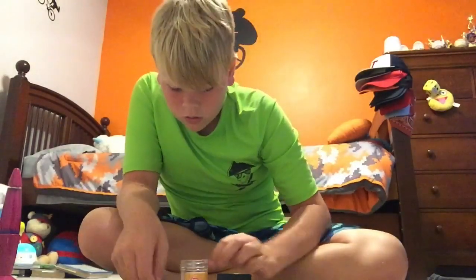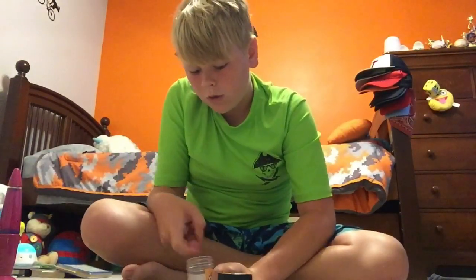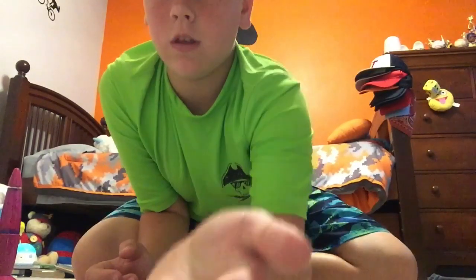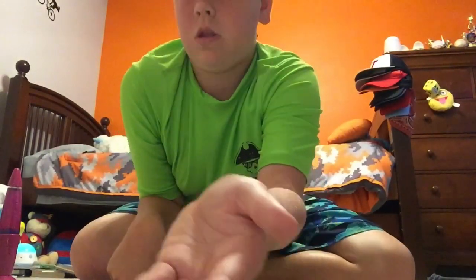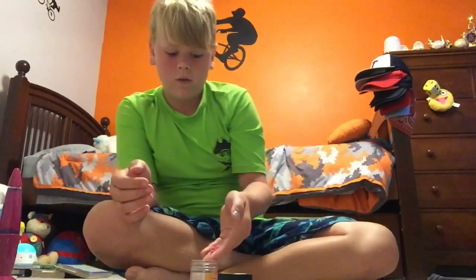And if you want to make a bigger one for a bigger sunny, I made one — it's like two of them smushed together. That's the smushed together one, that's the regular one. There's a little bit of a size difference.